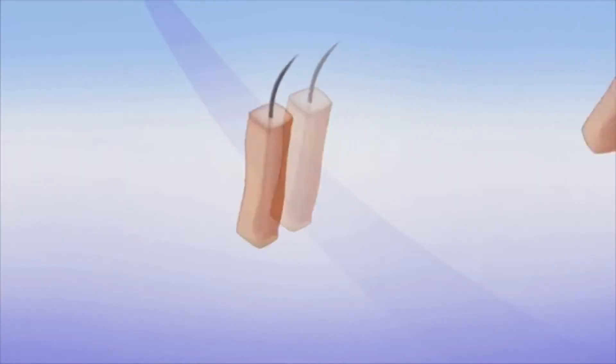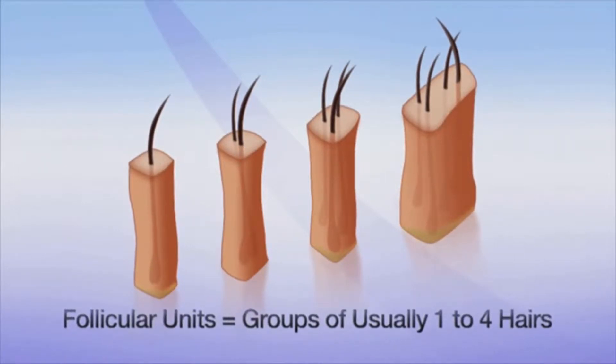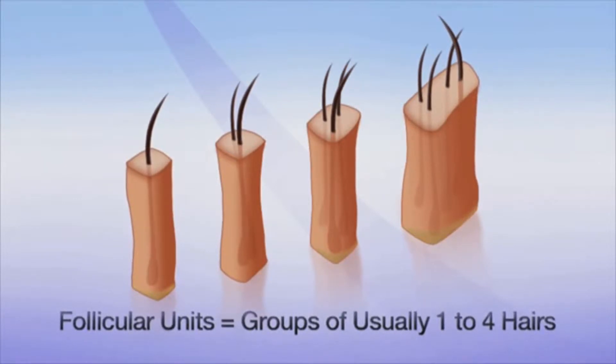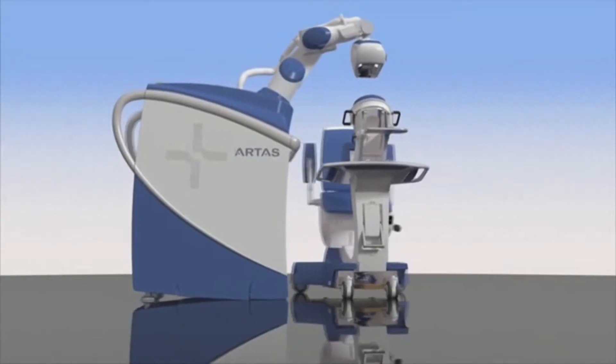You might be thinking, what are follicular units? Well, follicular units are natural groupings of one to four hair follicles. By harvesting the right combination, your doctor can design the best, natural results. To see exactly how the Artist Procedure works, here is a step-by-step look at this safe and effective process.